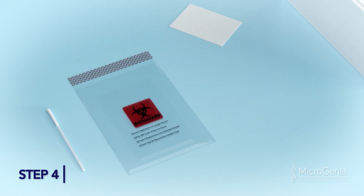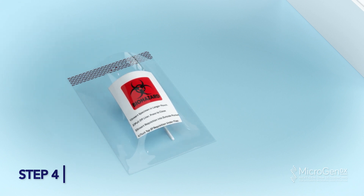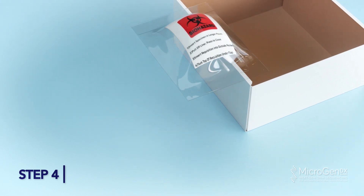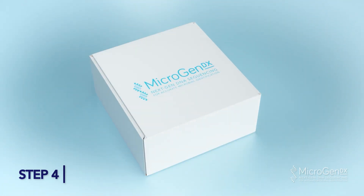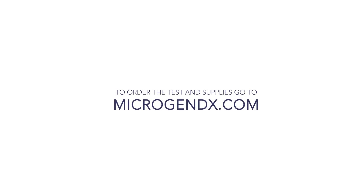Place the oral swab tube into the larger pocket. Peel off the strip and press to seal the bag. Place the sealed bio bag into the Microgen DX prepaid shipping box and send out according to your facility protocol. Alternatively, take it to the nearest FedEx dropbox.